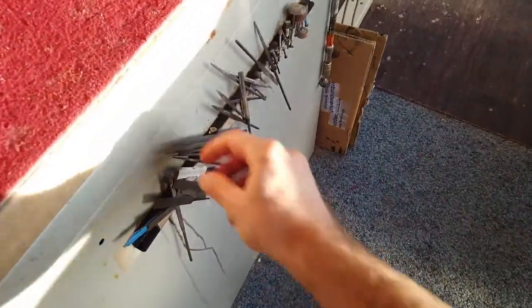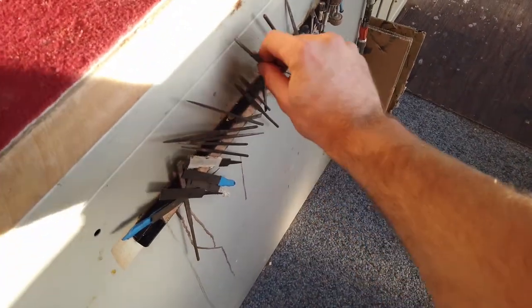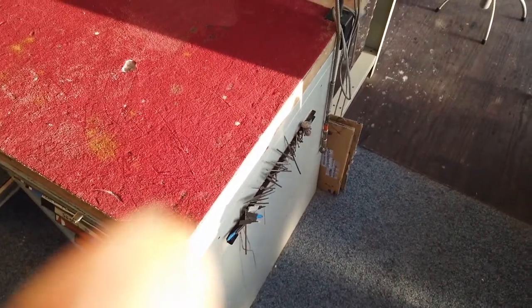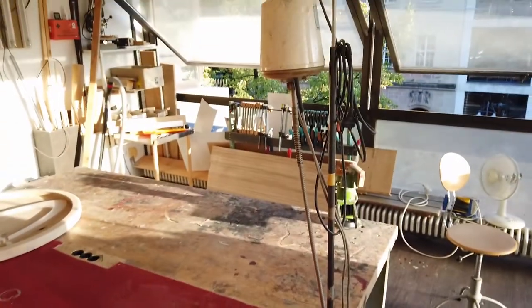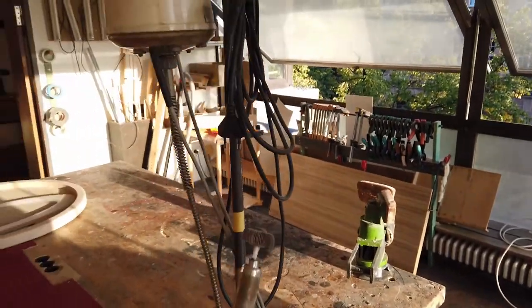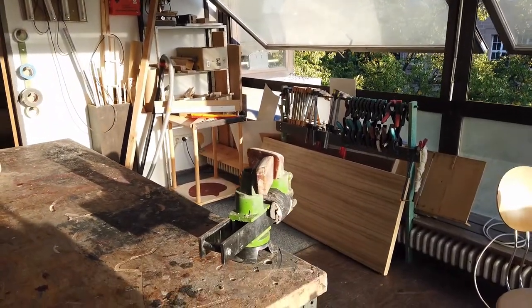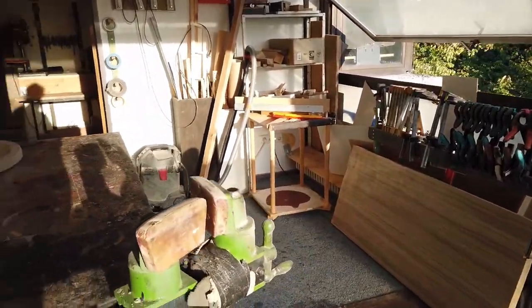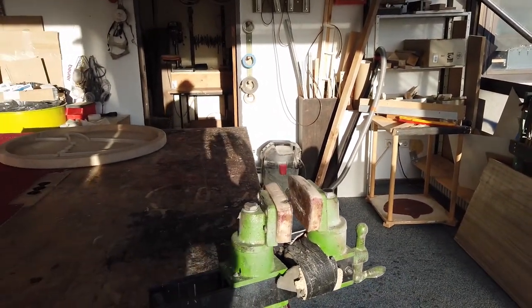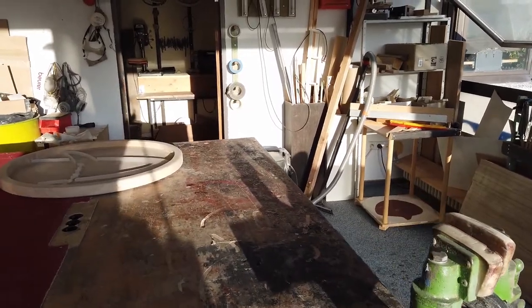Here I've got some small files on a magnet — I just put them on there. Here's a nice Dremel-kind-of-thing from my father, who is a goldsmith. And here's a clamp — everybody has got one, it's irreplaceable, best tool ever.